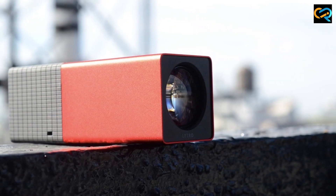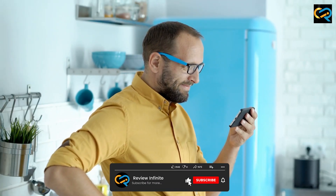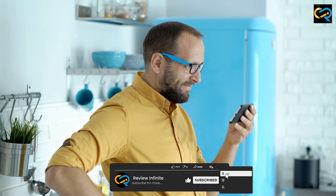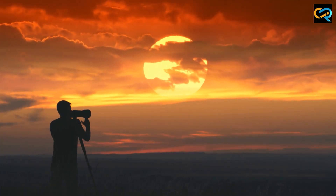That's it for our review of the Litro Lightfield camera. If you found this video helpful, please give it a thumbs up and consider subscribing to our channel for more camera reviews and photography tips. Thanks for watching.